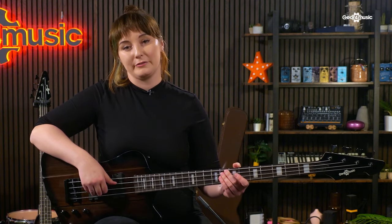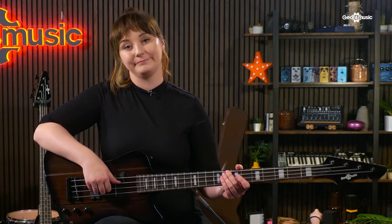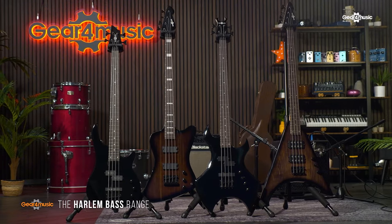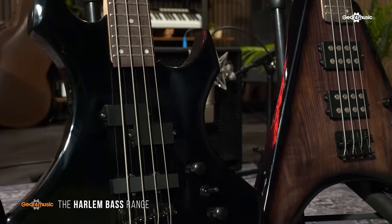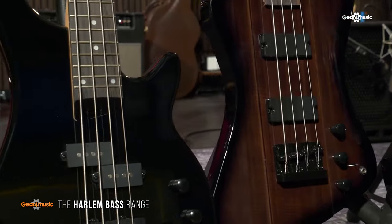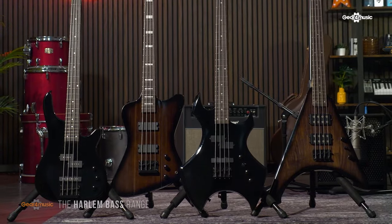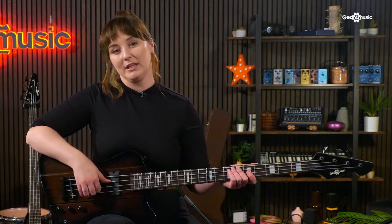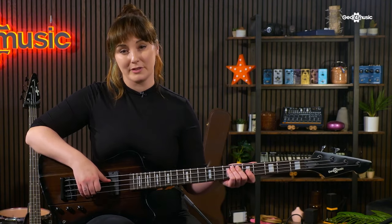The Harlem range of basses are perfect for those who want a guitar with attitude, and we're going to show you why. I'm Naomi from Gear For Music and these are the Harlem bass guitars. These basses have been built to deliver the sort of attitude that heavier players want. They're loaded with punchy humbucking pickups, making them a perfect match for that gritty, overdriven tone.